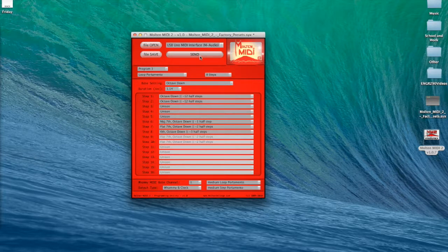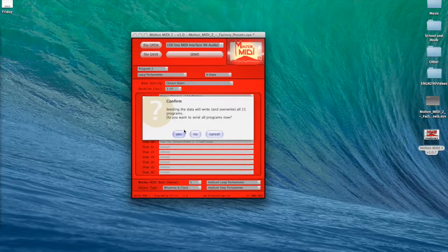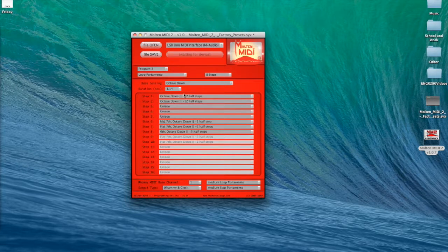I push Send and click Yes. The Molten MIDI flashes red, red, yellow, yellow again and then shows a solid yellow, which means it's done and the settings have been written successfully.